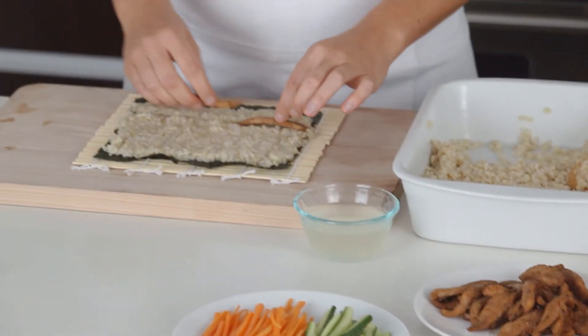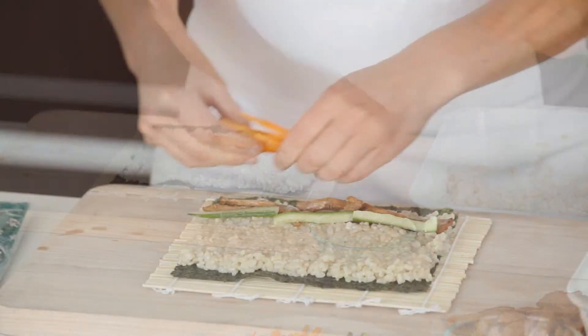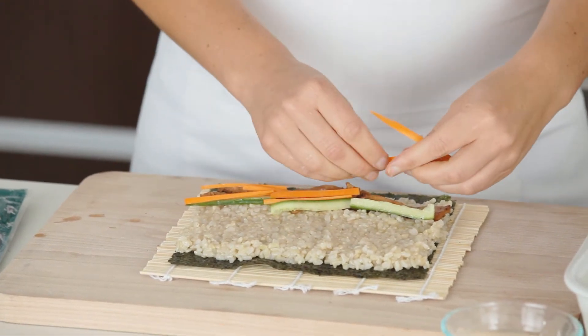So today we're using teriyaki, cucumber and carrot for our filling, but you can use whatever fillings you like. Some salmon and avocado or tuna fish are other great options.